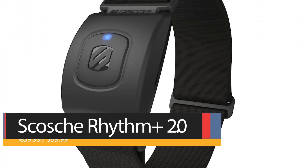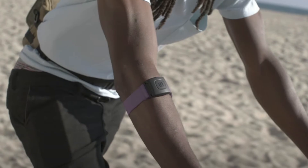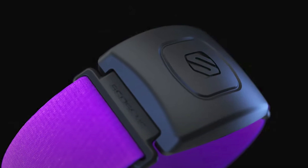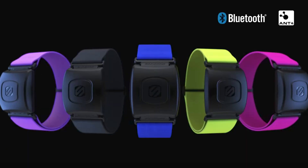Last but not least, we have the newest Scosche on the block, the Rhythm Plus 2.0. We haven't managed to get this one across from the US to test yet, but we wanted to fill you in on the details so you've got the complete picture. The Rhythm 2.0's rechargeable sensor packs a 24-hour battery life and fires data to ANT+ and Bluetooth devices with a 30-meter broadcast range. The design looks a close match to the Rhythm 24, with a nice wide strap and coloured lights on the front that show which heart rate zone you're training in. It's IP68 water and dust proof rated, though only submersible up to one meter, so no swimming. It also comes in five rather snazzy colours.